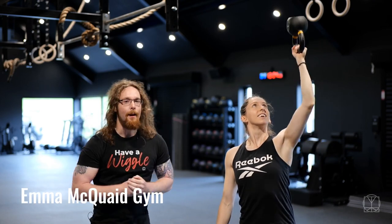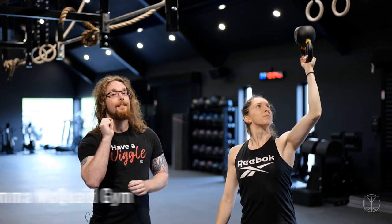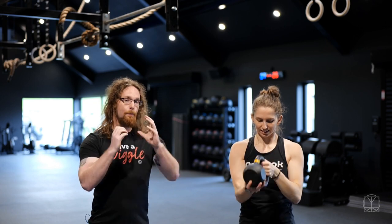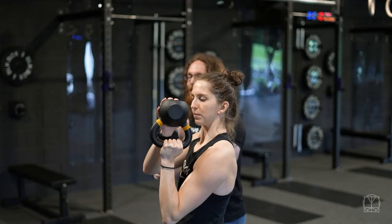Hi guys, Tom Morrison here and this is the Bottoms Up Press, a great drill to test your shoulder stability. What you want to do is get yourself a kettlebell, nice and light. You start off by supporting it with both hands and then see if you can hold it before you actually start to try and press.